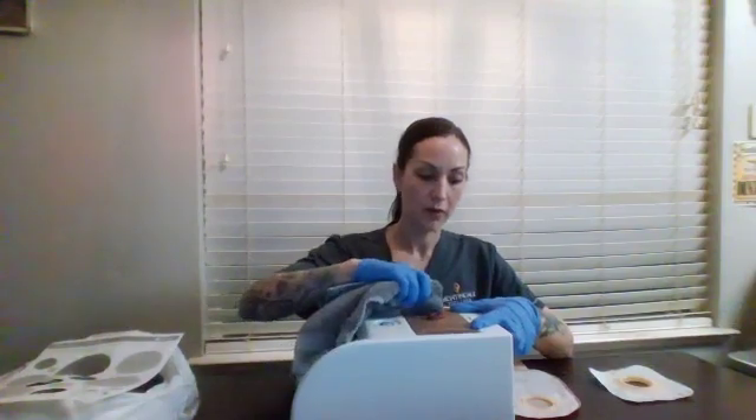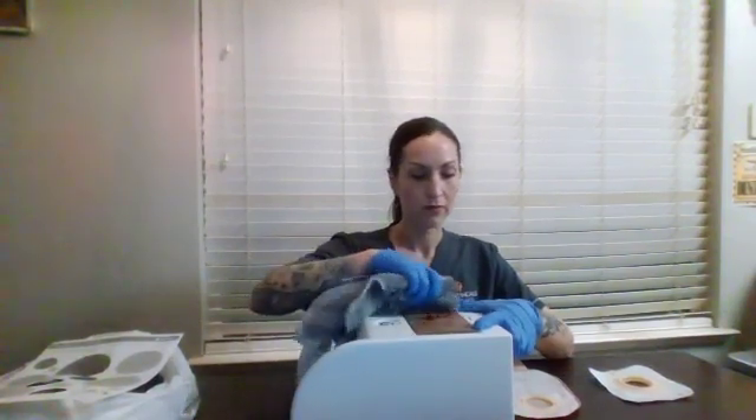Now we're going to dry the skin and the stoma completely by using another washcloth, working in the same fashion — inside out. Then you can toss this into the garbage.